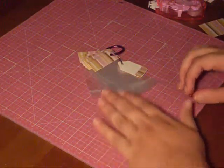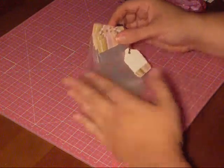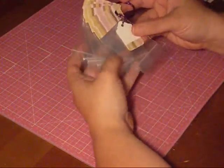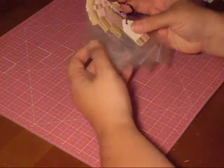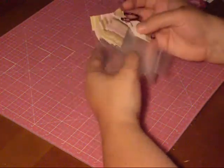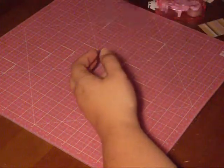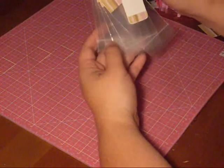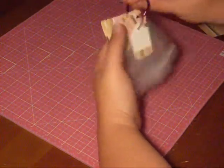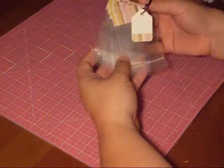Thank you for joining me for another video. I'm going to show you how to make these today — super, super simple. I use them to store brads, small tags, or anything. They work really well to hang on a pegboard, or I have just a rod that I hang them on with my ribbons.